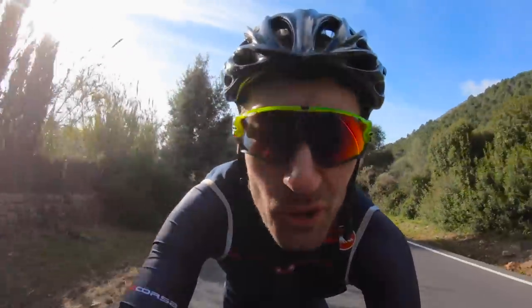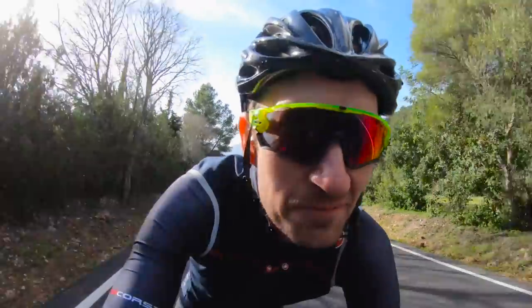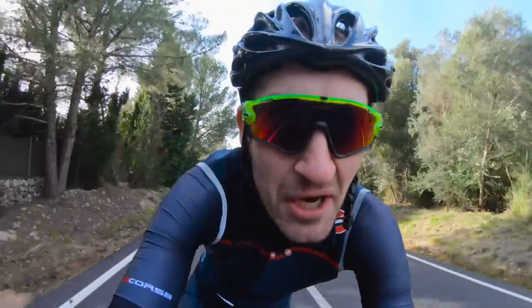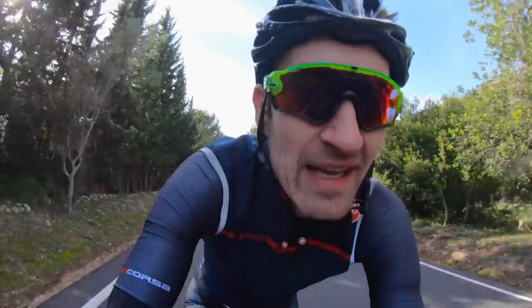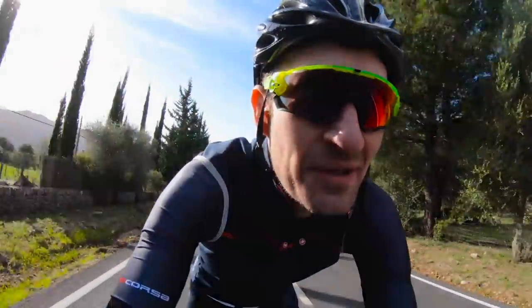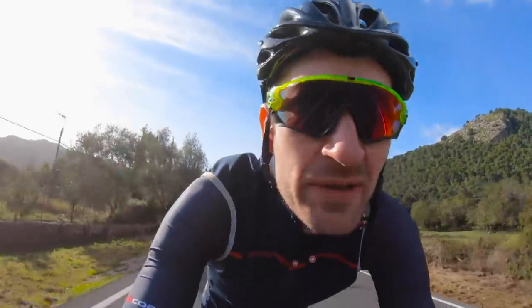I love riding Mallorca — it's such an amazing paradise for cyclists. Amazing weather, pretty warm at about 12 degrees, sunny, and the road surfaces are sublime — so smooth and simply fast. The climbing this evening is just so much fun. I don't normally like climbing, but I like to enjoy the gradient here.